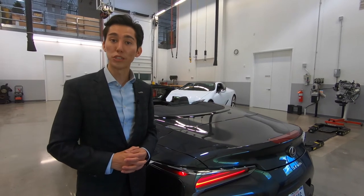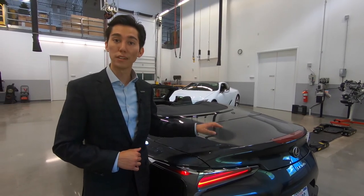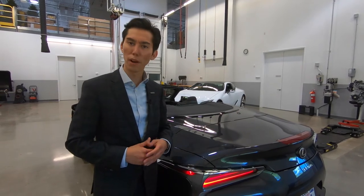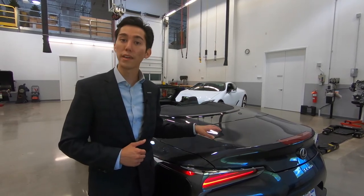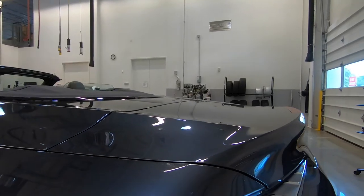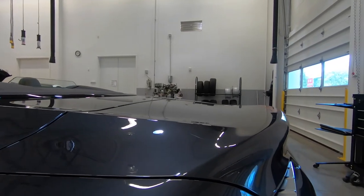The Lexus designers wanted to make sure that the trunk lid of the LC500 convertible not only houses the third brake light, but also looks good. That's why they gave this trunk lid a raised duck tail appearance to laterally broaden the width of the vehicle.